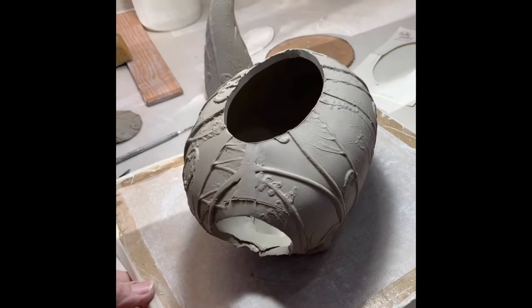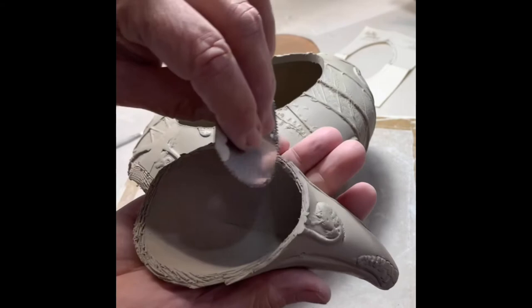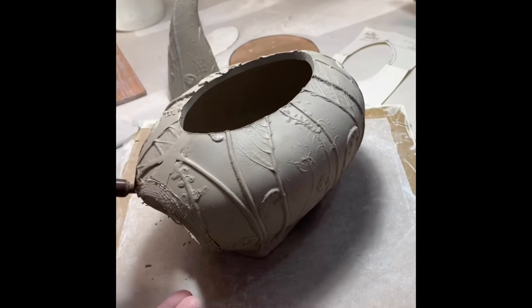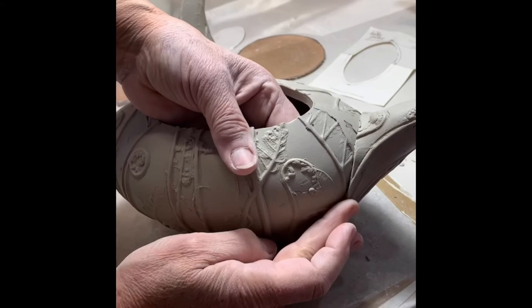That overlap is scored as well as the bottom of the spout, and then slipped. I just use water — it seems to work fine with my clay body and how I compress the clay. Now when I attach this, notice I jiggle it a little bit. That helps to seat those two pieces of clay together. I'll support the inside while compressing the outside.